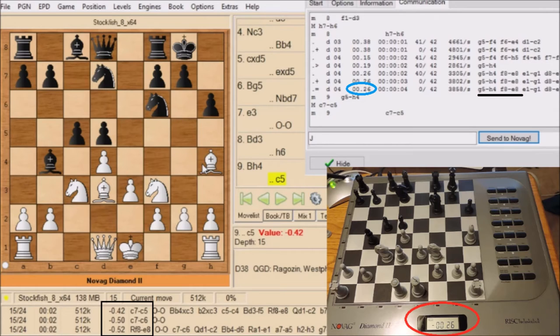It says negative .26 and it has a little white square in the top right of that circle, which matches the white window above with the blue circle at .26. The only difference is the negative, and that's because that information below is from black's perspective, and it is white's move. In the black line, the second move is F8 to A8 — that's what Novag deemed a good move for Stockfish. But in Stockfish's black square below, F8 to E8 is its third best. So Novag didn't even calculate C7-C5 or C7-C6, which shows the difference between Stockfish and Novag's evaluations.